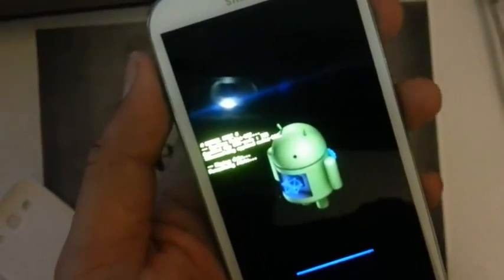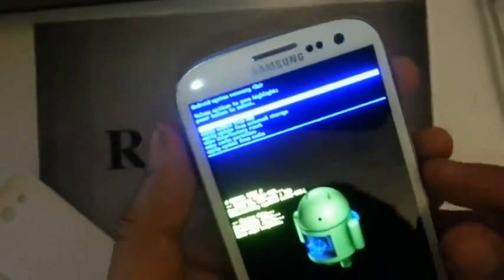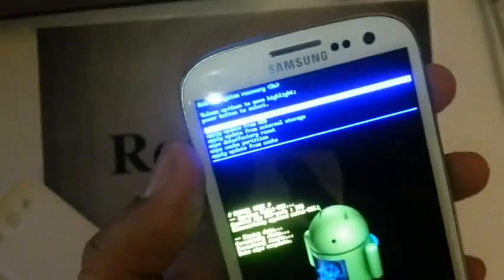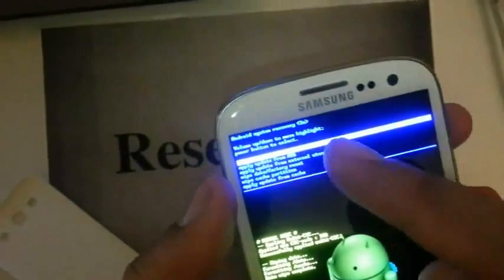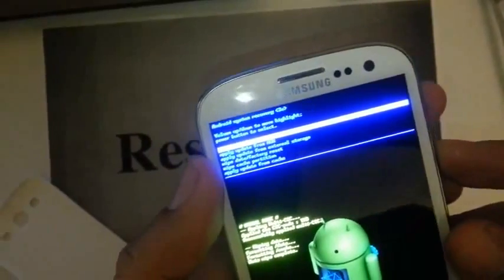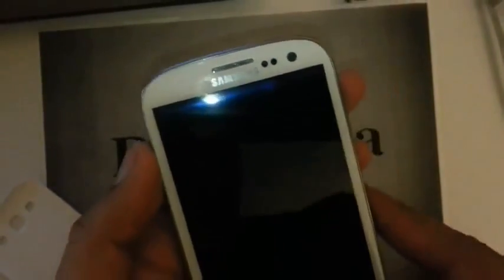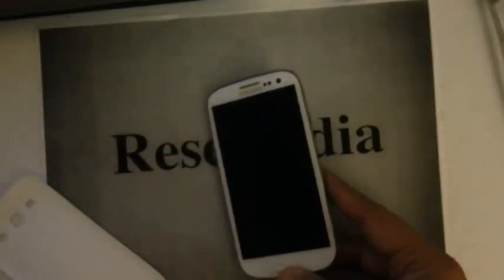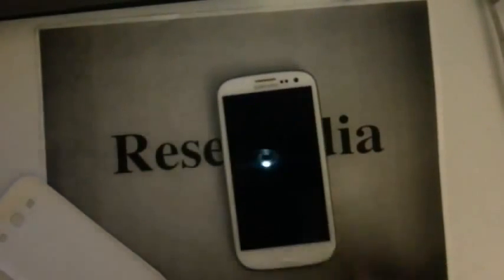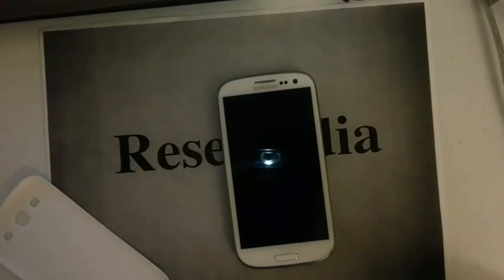It will let you know when it's done. Then we need to reboot the system — the first option is selected for you, it will say 'reboot system now.' Go ahead and press the power button. And that is pretty much it — it's going to reboot itself, wipe everything clean, and you have a factory restore on your Samsung Galaxy S3 by T-Mobile.